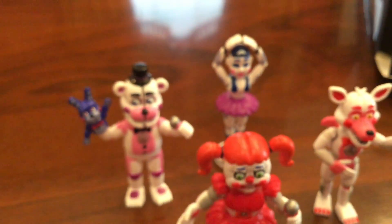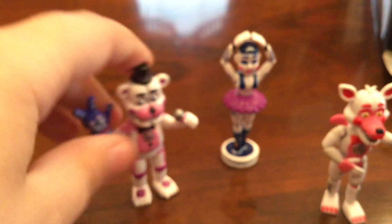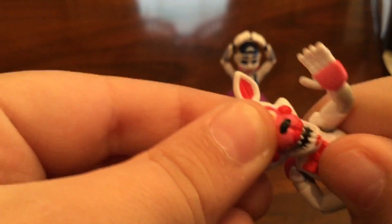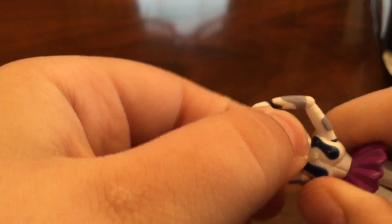For the Sister Location set, not that many heads turn. Baby's doesn't turn. Funtime Freddy's doesn't turn — yeah, there's his Bon Bon. Funtime Foxy's head does turn. And Ballora's head turns. So only two heads turn in that set.